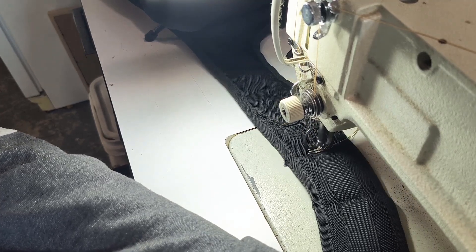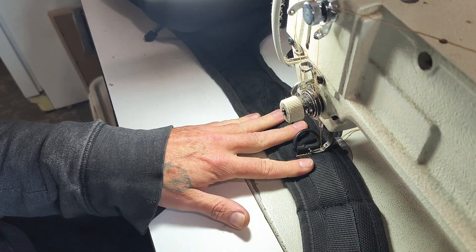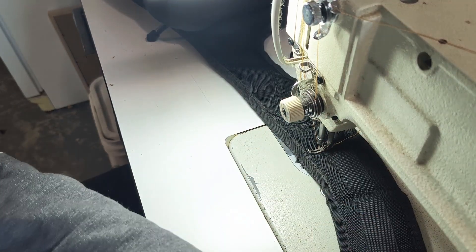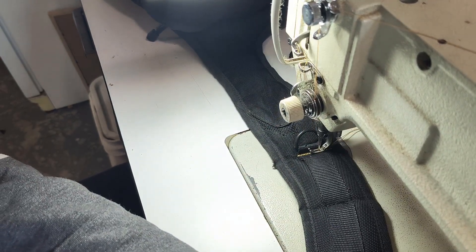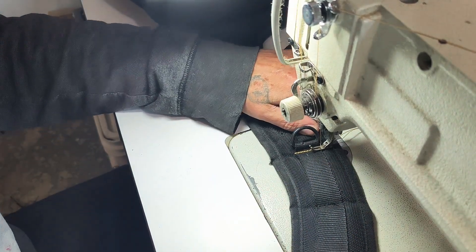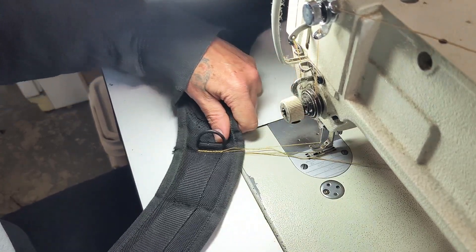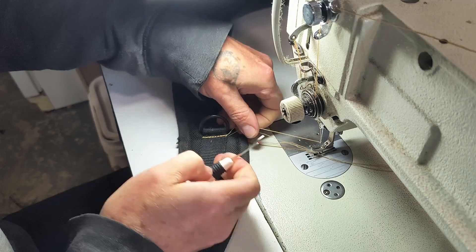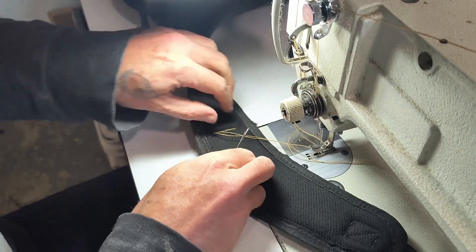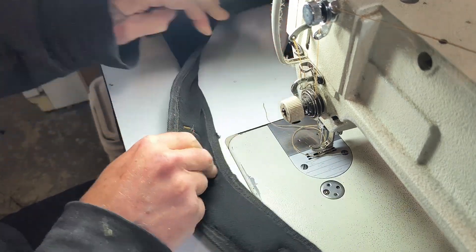NSBM file on webbing. Alright, let's do the standard four across. And there we go. There's one repair done.